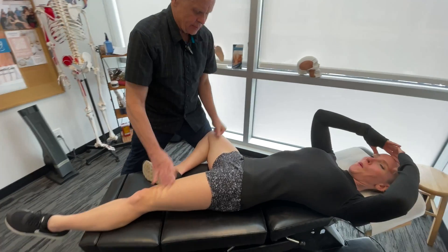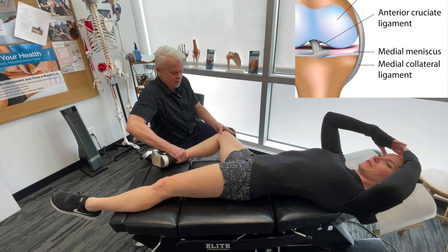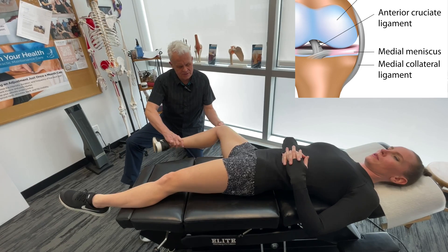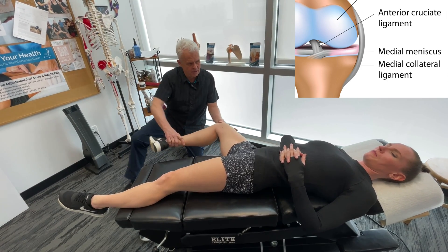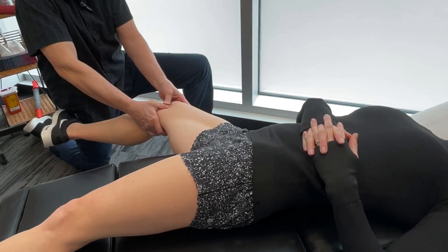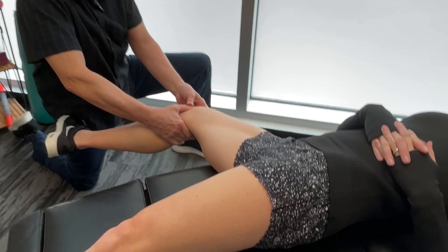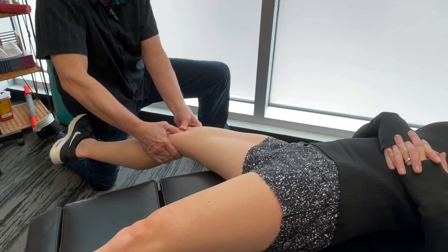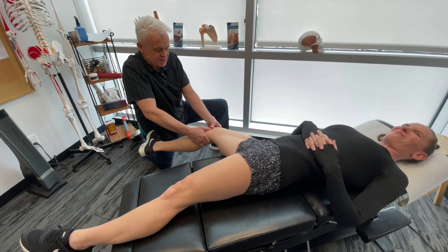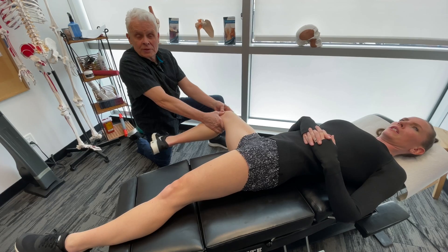Just like we got on the lateral collateral ligament, from this position I can actually get on the medial collateral ligament and take it out here too. I'm going to get you to bring your leg out, go in here, and take it out. Of course, before we'd even do these protocols, we would have run you through a complete orthopedic and neurological examination, and I'd be focusing on particular areas that came up during that exam.